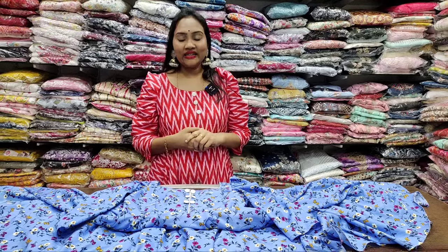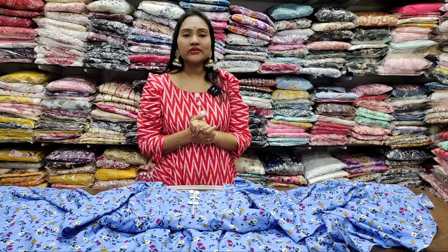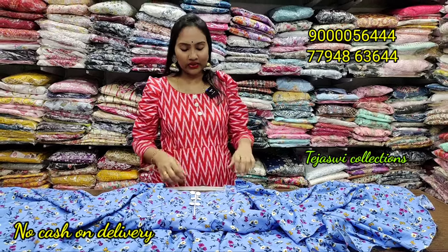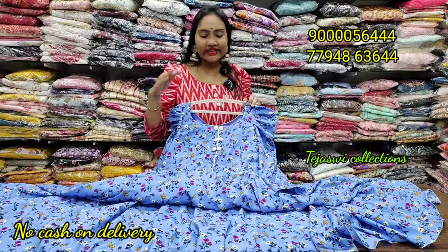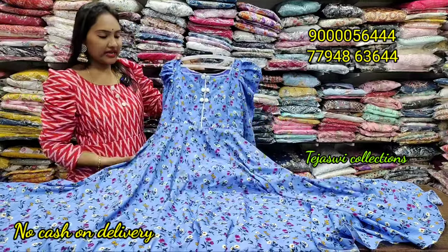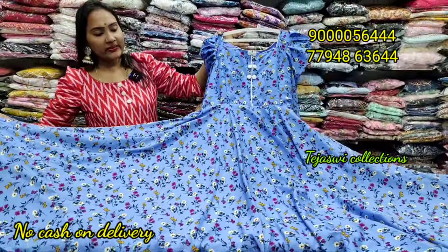Hi, Namaste, welcome back. We have customized collections available at our store with the latest design saree and gown options. Limited stock is available with single-piece customized options. All crepe material designs are showcased here. Crepe material is used for a full flare design — fabric choose from 5 meters full flare.